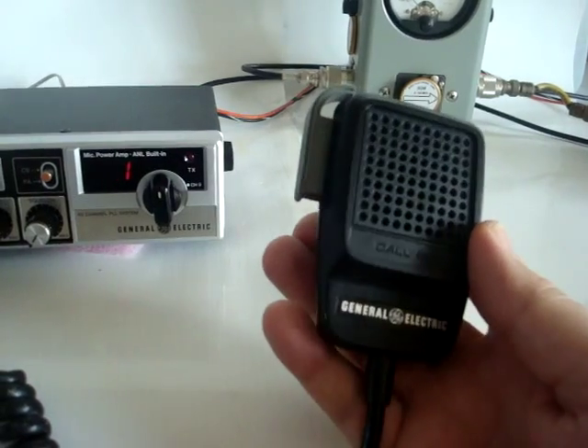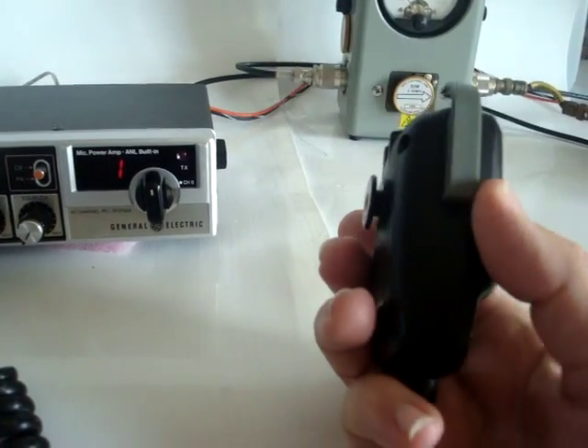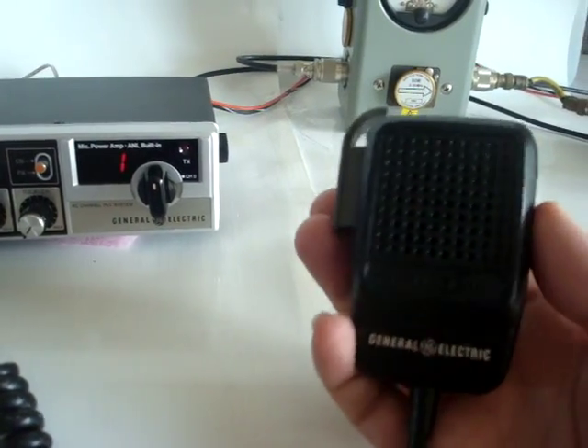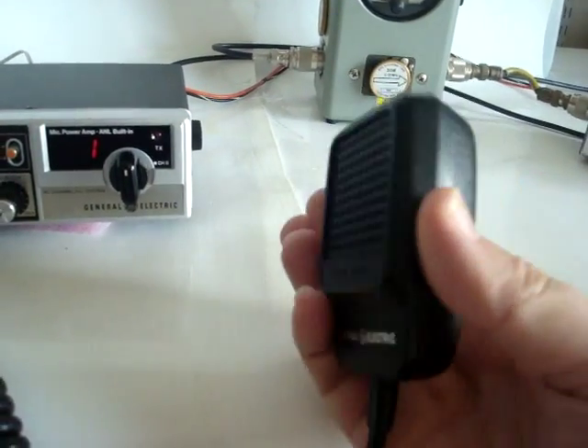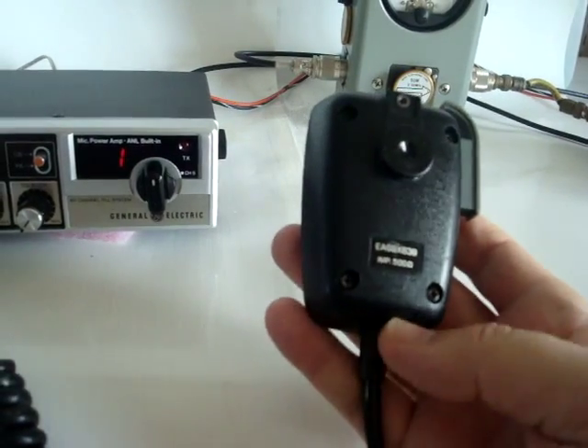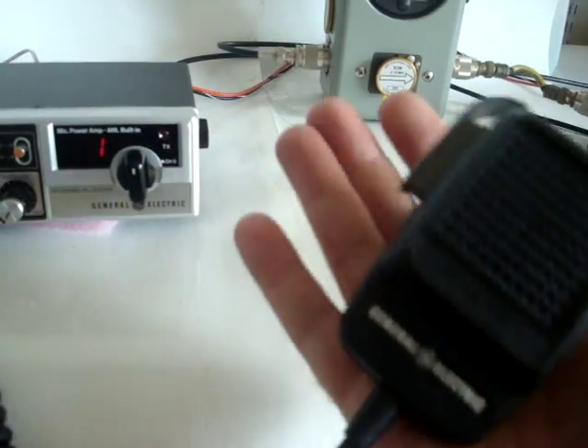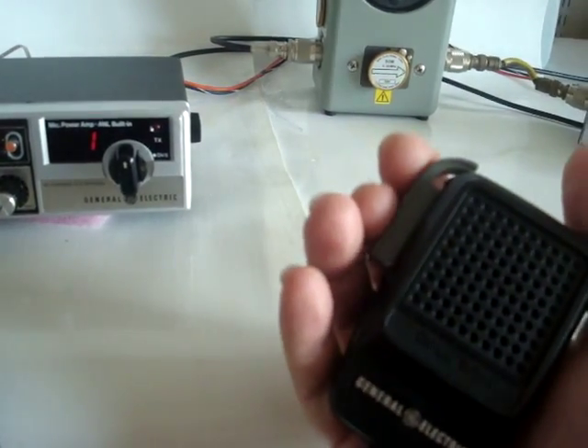This is the microphone — it has a very nice mic. For a ham radio this mic would still be very good. In a ham radio store this mic would set you back twenty-five dollars. Very nice job from General Electric — excellent weight and a good push-to-talk.